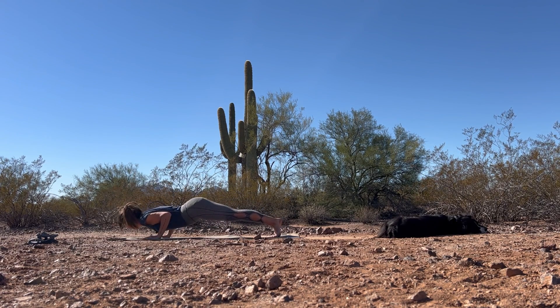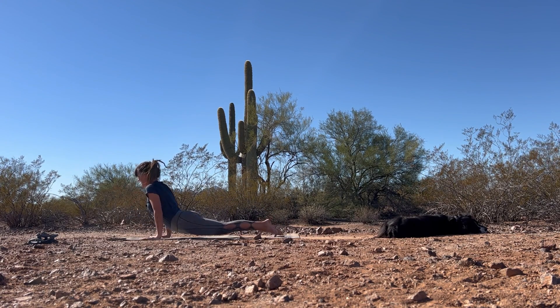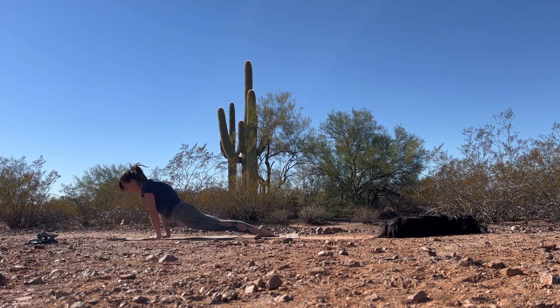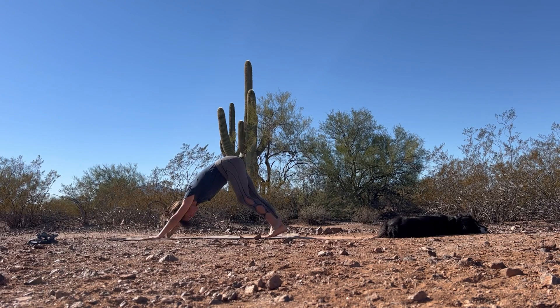Lower all the way or halfway down here. Inhale, find that heart opening shape. Exhale, hips come up and back for downward facing dog.